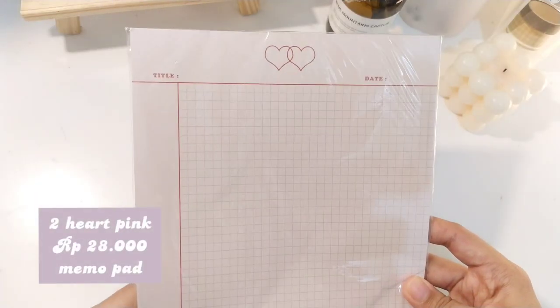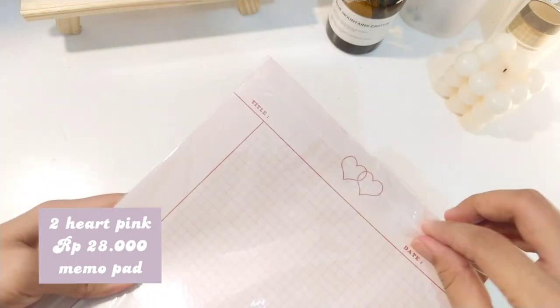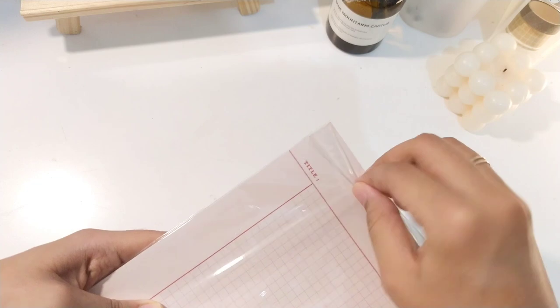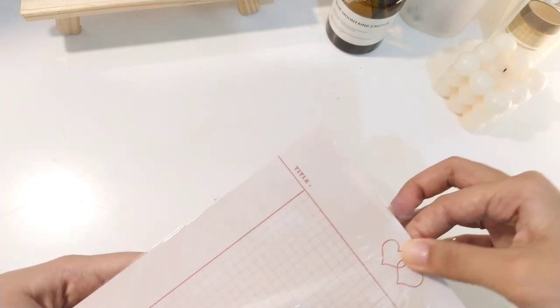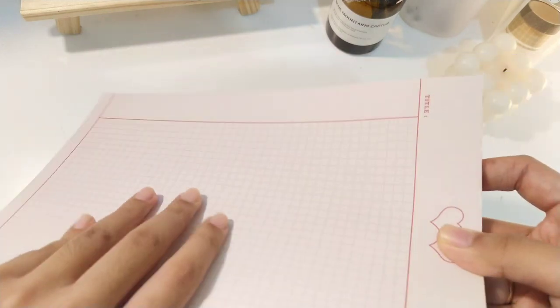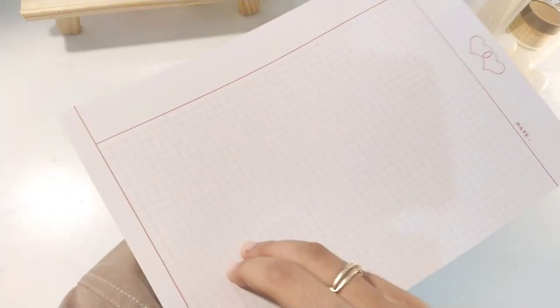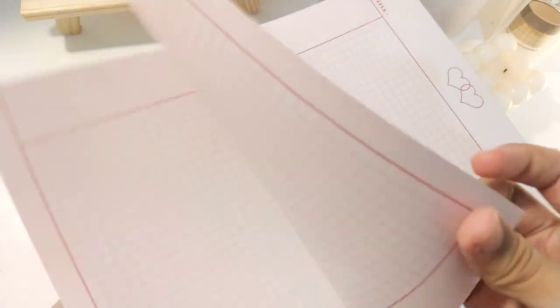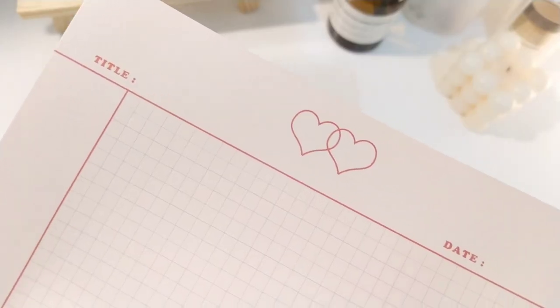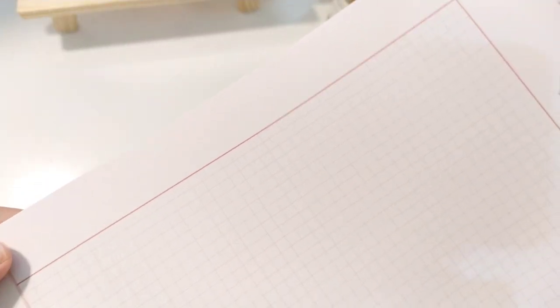Oke kita sampai ke produk terakhir yang ada di video kali ini. Ini adalah memopet dengan motif Two Heart Version yang warna pink. Dari warnanya sendiri kalian bisa lihat, ini tuh bener-bener soft dan tetap cerah kalau kalian nulis disini pakai pulpen hitam. Dan untuk memopet ini harganya sedikit lebih murah daripada yang loose leaf. Untuk detail dari memopet ini, ada title sama date yang bisa kalian lihat disitu, dan sebelah kiri juga bisa kalian nulis subjudul ataupun nomor.